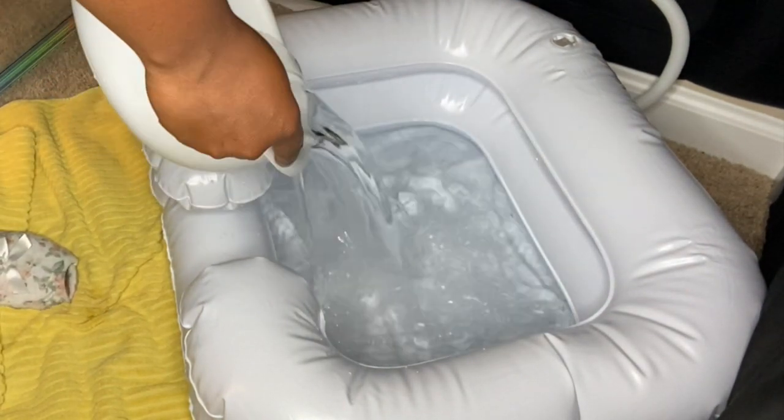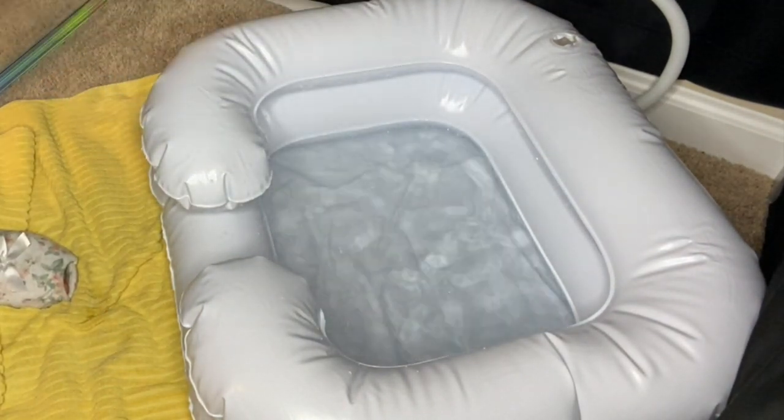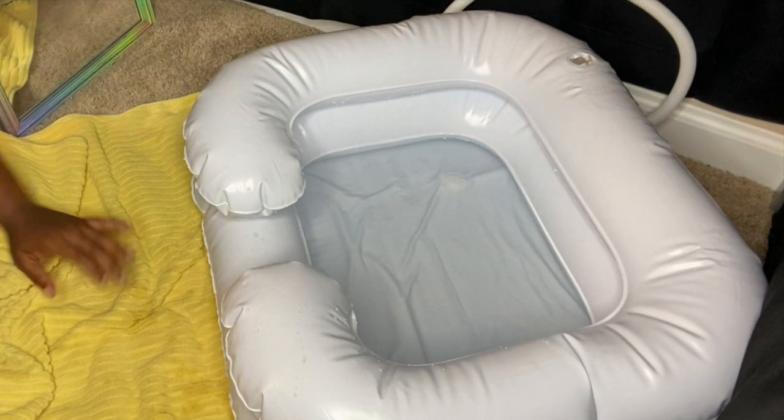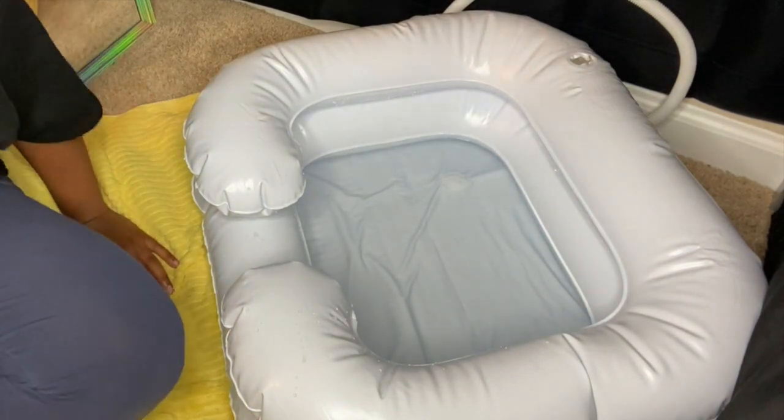I'm adding some hot water to the bath — that's like the first step. I did about three bowls of hot water; it felt like it just would not get full enough, but we made it work. I went and grabbed my computer because they said you're going to be sitting there for 25 minutes, so I needed something to watch.